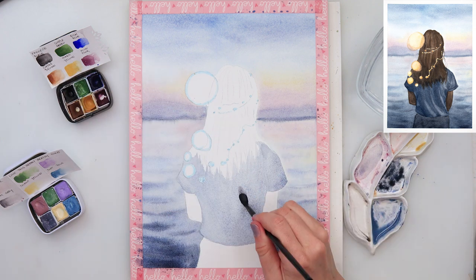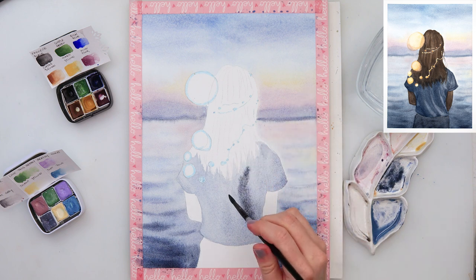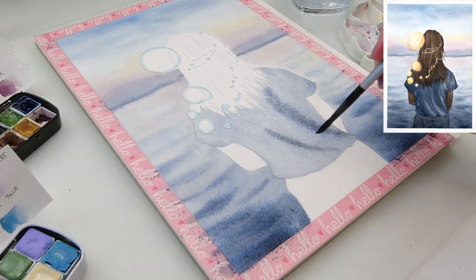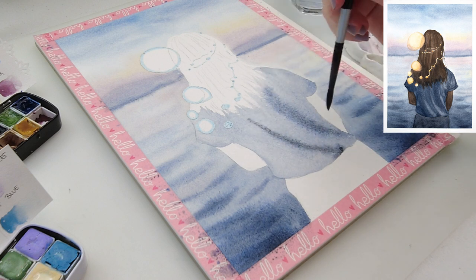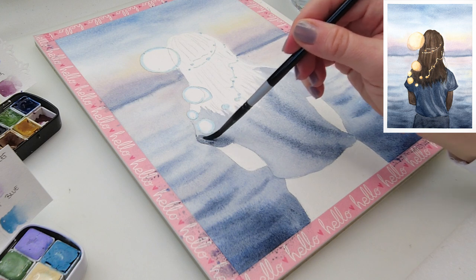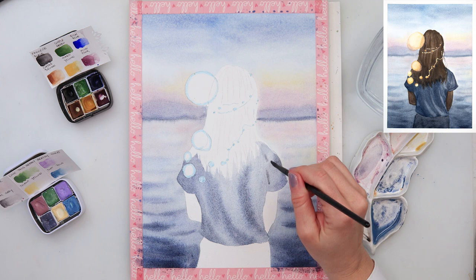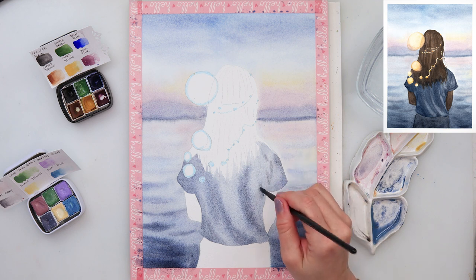Right now I've mixed in a little bit of darker pigment — again the same colors, dark blue something like ultramarine and black — and using a lot more pigment right now to add some shadows and creases onto my shirt. You can see where the darkest parts on the shirt are, so that is where I'm adding a little bit more of the pigment.